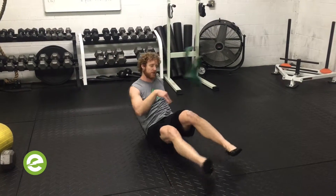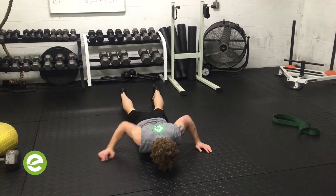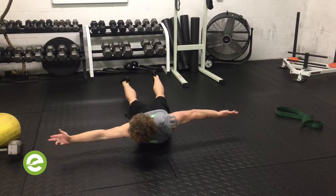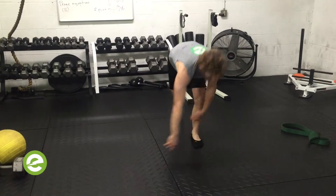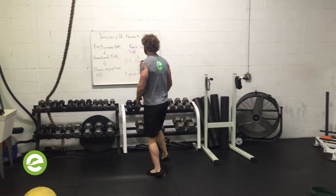Do five or six reps per side on that. Finally for the warm-up, the prone Egyptian — see how my feet are up. Two times through should do it. If you're spending lots of time warming up, you're just putting off the main work — you shouldn't do that.